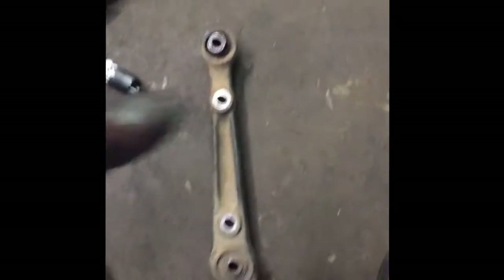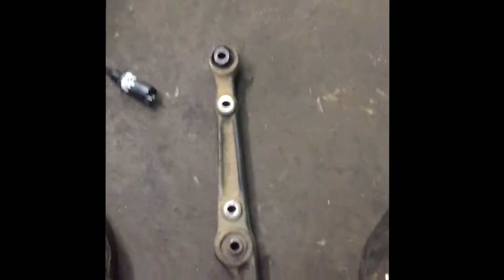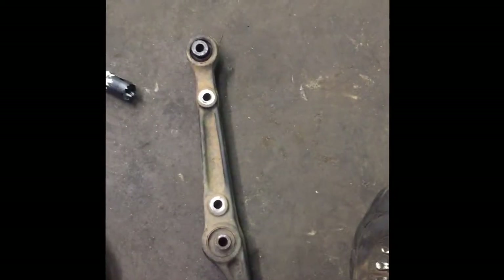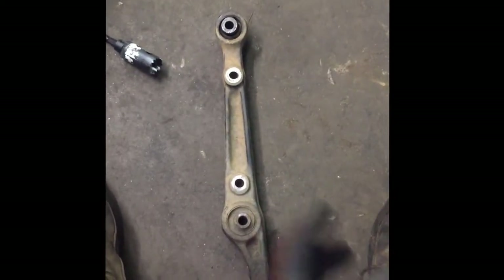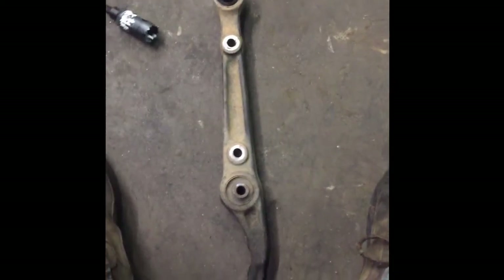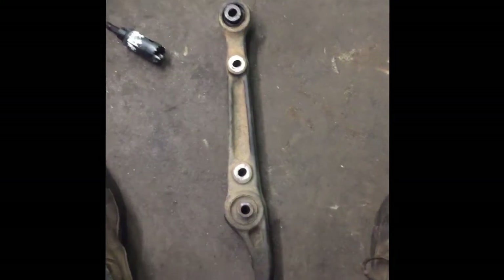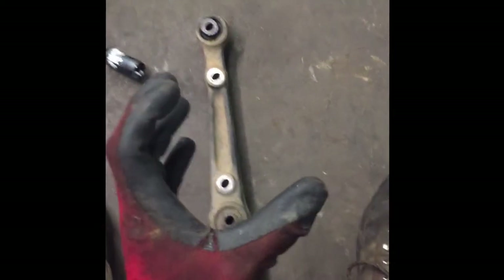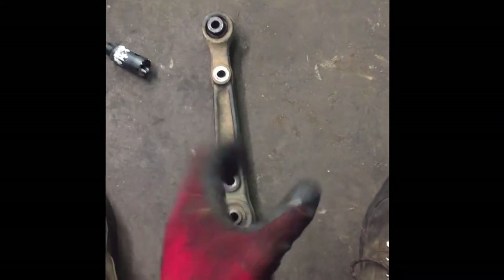It's a piece of cake. I did my entire Z32 this way, but that was done way before I started making videos, so I have no footage of it. It's been a while since I've done any bushings and I thought — I need to make a video and show people how to do it. Just put it out there, because this works really really well.